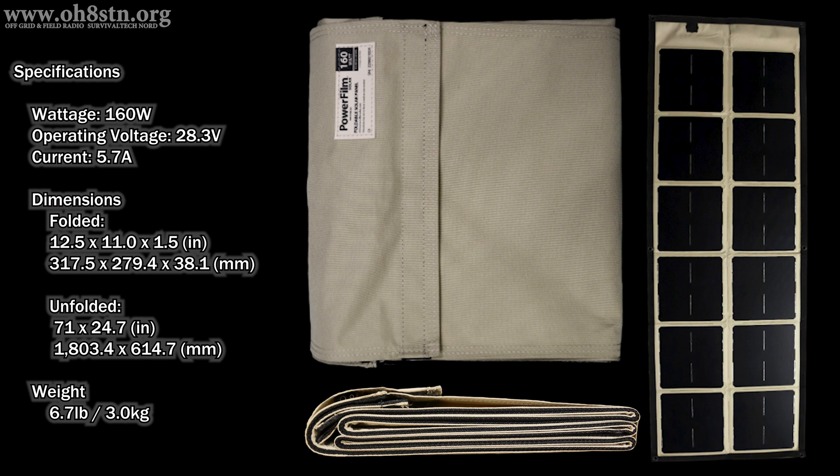Let's go ahead and talk about the specs. It's a 160 watt panel. The operating voltage is 28.3 volts — that's important, and I'll tell you why later in the video. The output current is 5.7 amps, but keep in mind that's 5.7 amps at 28.3 volts. Regarding the dimensions when folded: 12.5 inches long, 11 inches wide, 1.5 inches thick — or in metric, 317.5 mm by 279.4 mm by 38.1 mm thick.